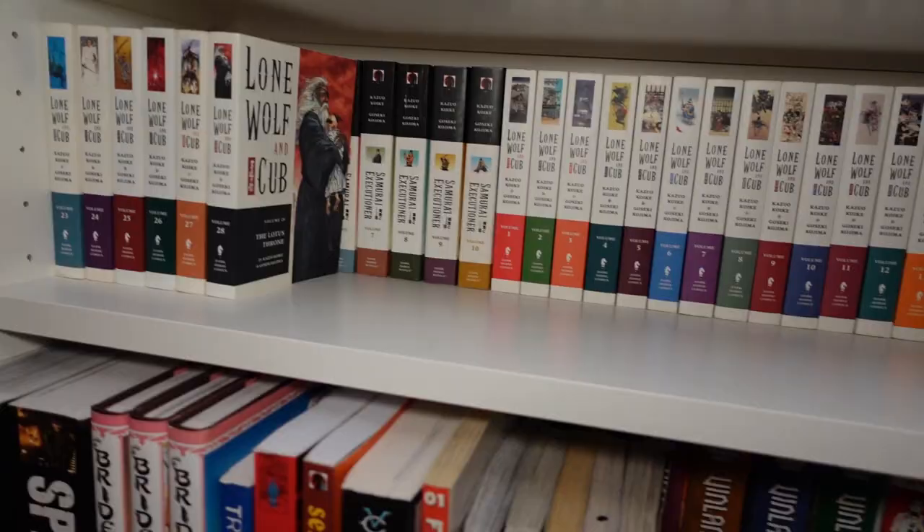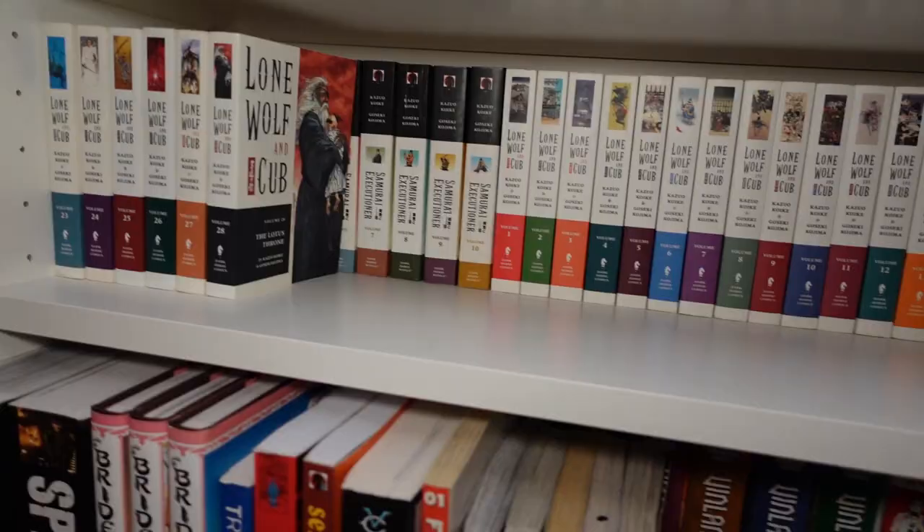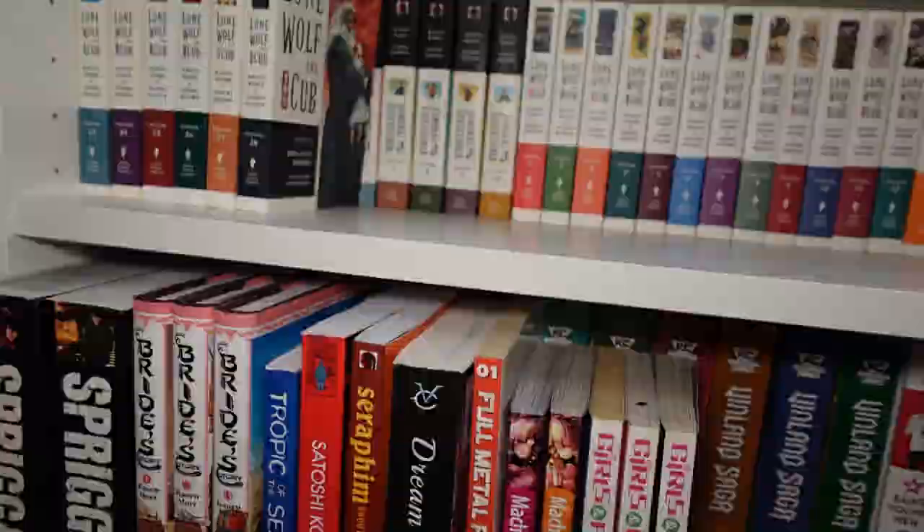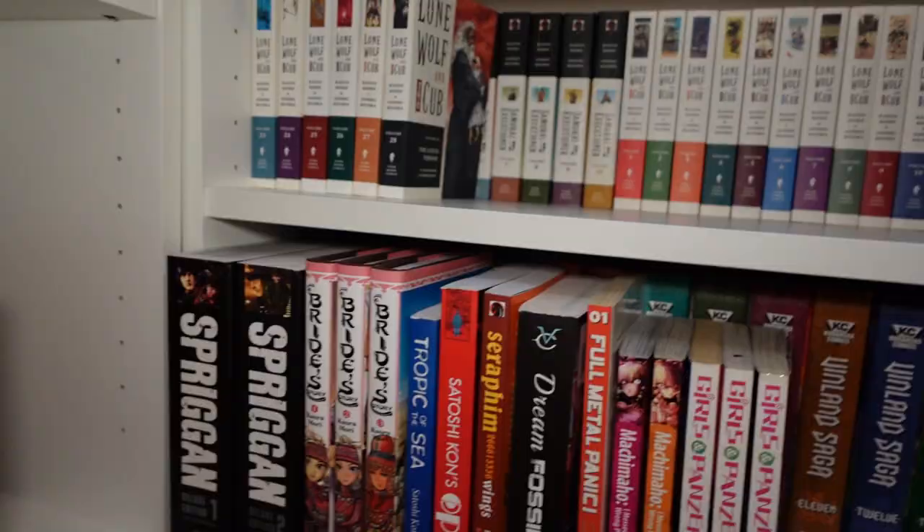Pretty much this is all the Kazuo Koike stuff — volumes one through ten of Samurai Executioner, and then volumes one through twenty-eight of Lone Wolf and Cub.